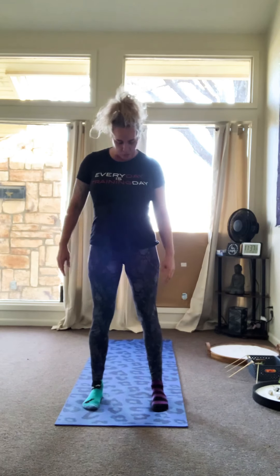Come into Mountain Pose — Mountain Pose is Tadasana. You can open your collarbone and look out. Find your breath. On your next exhale, exhale up.